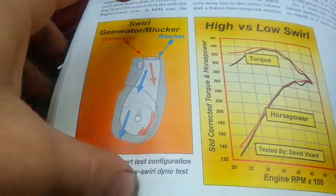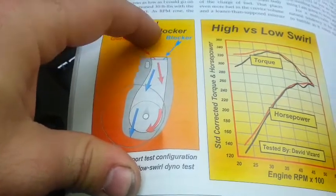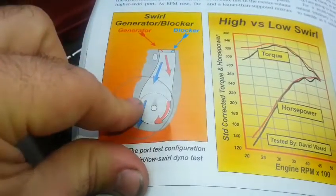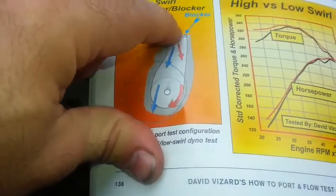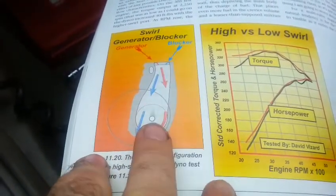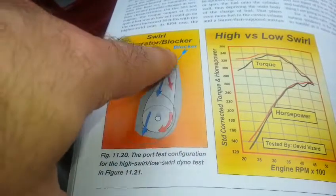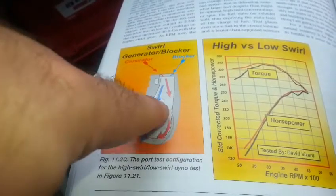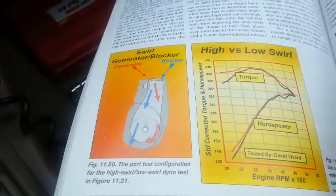What Vizard tends to do on two-valve heads is show circumstances where they actually move the port over a bit just to make it have more of a turn. Whichever direction it turns is the side where you actually have to add metal — adding metal there creates a swirl. That's what I was thinking of doing when I studied this, until I realized the way he creates swirl in a four-valve head is completely different than in a two-valve head. It's so much easier now that I can see how he does it on the four-valve, so that is the plan.